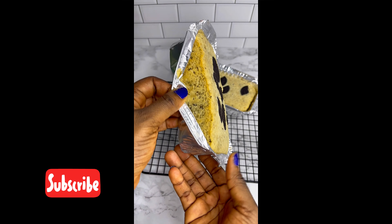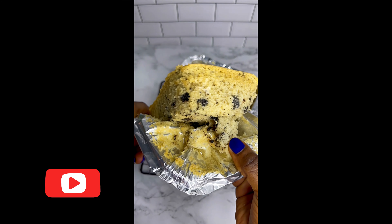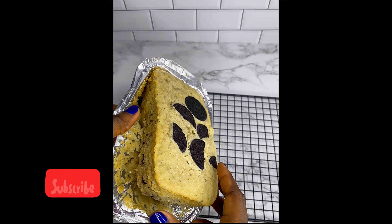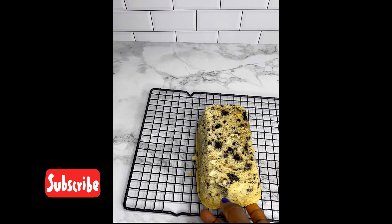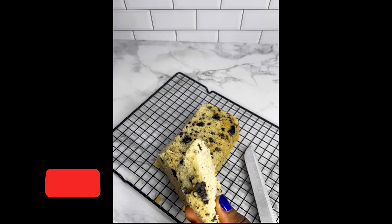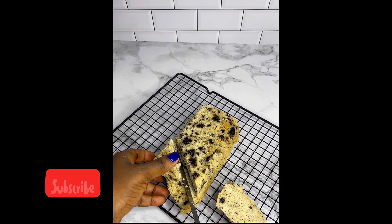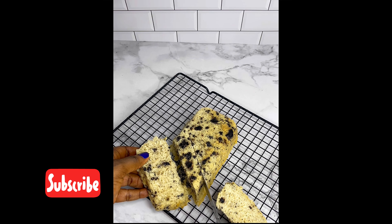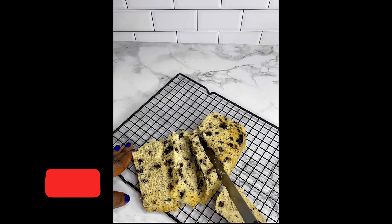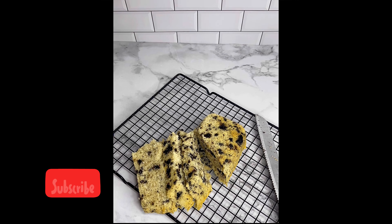Our cake is ready. Let me show you how it looks — very soft, very airy, and one of the easiest cookies and cream recipes. I'm going to be making another video of the margarine-based cookies and cream, so if you don't do oil-based recipes, you can try the margarine version. They are both very easy. I'm just going to show you the texture — how soft and moist it is. Once you start using this recipe, you're not going to go back to any other. This is very straightforward, no too much work, and the texture is great for such a simple recipe.